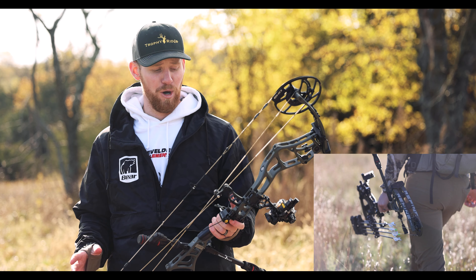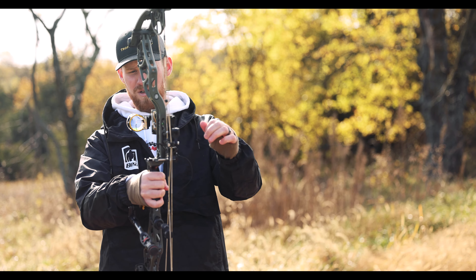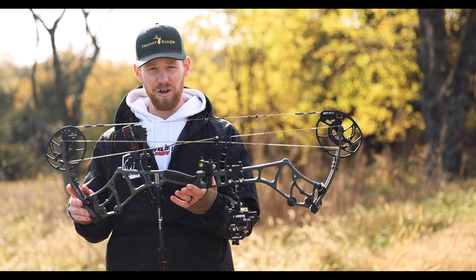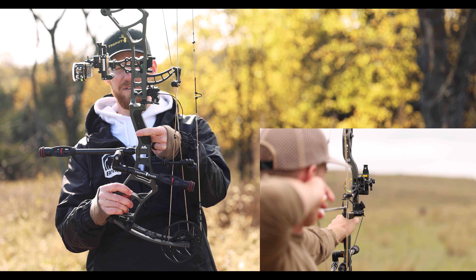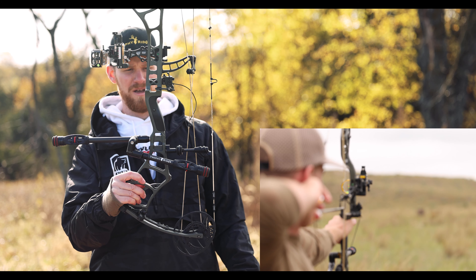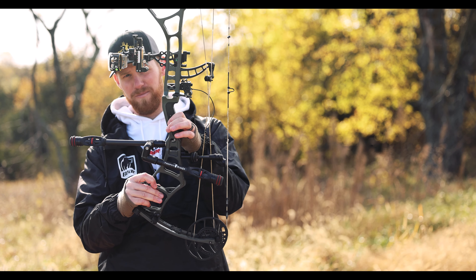A couple of nice things for getting this bow set up: it does have a level here for aligning your bow. It also comes with custom grips — they send you a couple of different ones so you can choose. This one has a smooth finish but they have grippier ones as well.